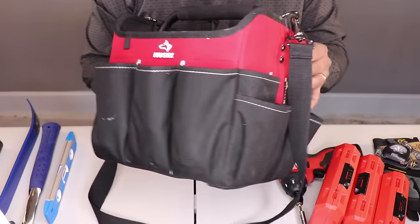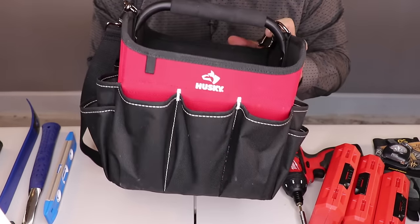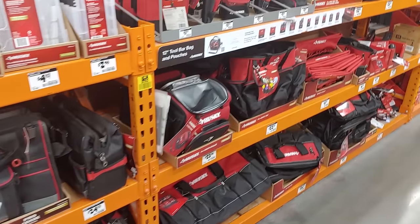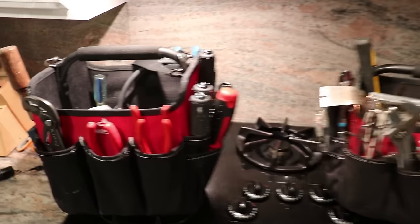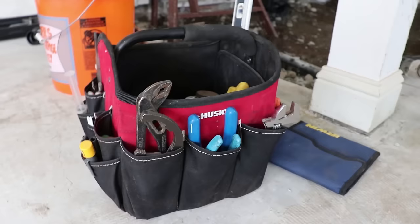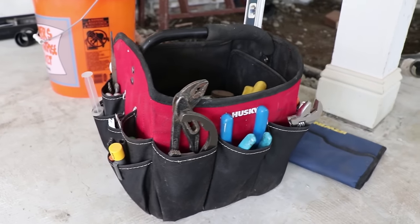Let's start off with the tool bag itself. This is the Husky tool tote that you can pick up at Home Depot. It's a very inexpensive tool tote, and it's the exact model that the majority of contractors I was hiring were using. I decided to get the same one in homage to their teachings.